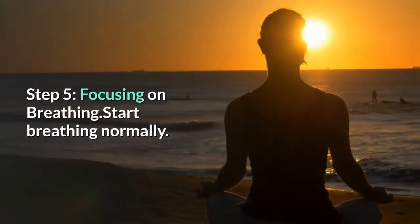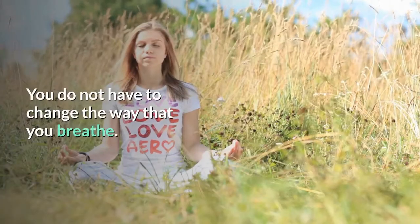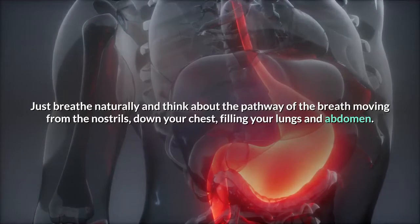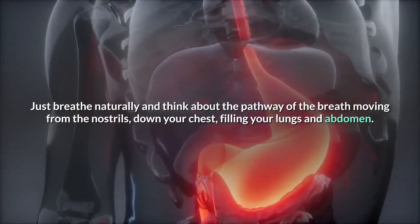Step 5: Focus on breathing. Start breathing normally — you do not have to change the way that you breathe. Just breathe naturally and think about the pathway of the breath moving from the nostrils, down through your chest, filling your lungs and abdomen.